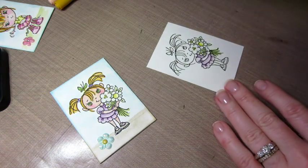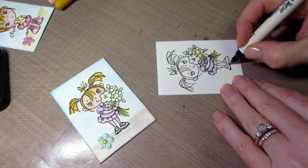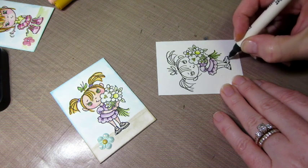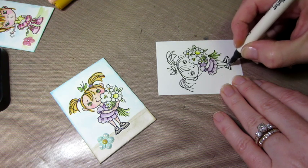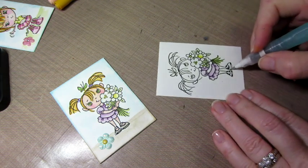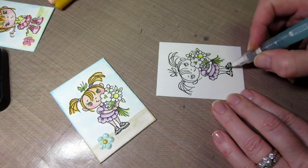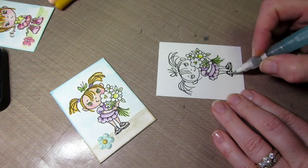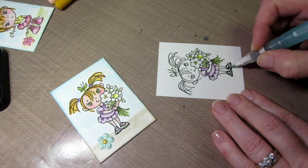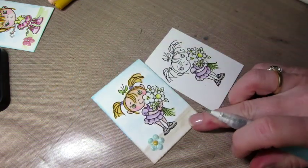Let me show you how I did her shoes. I take the pointy side of the pen and just put the black where the darkest parts would be, then add water and it really gives it shading. Then I added Mod Podge Dimensional Magic. Her shoes don't look black-black, but you can tell they're black. Here's the finished one — look how cute, and they're shiny.